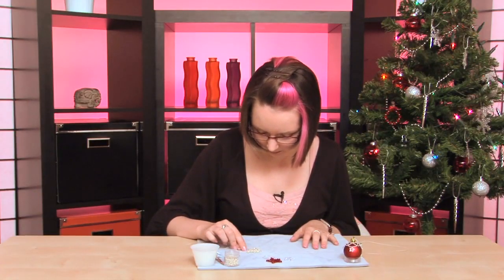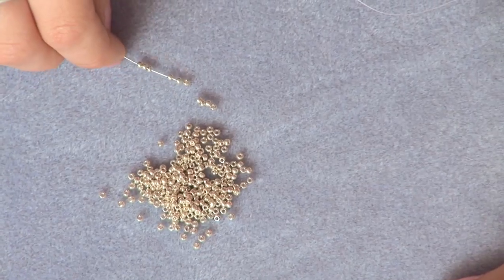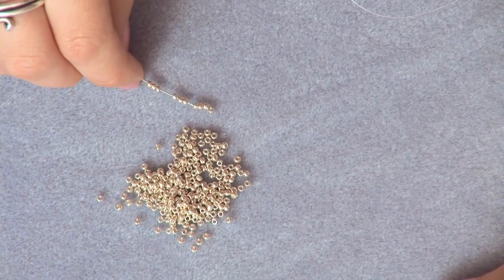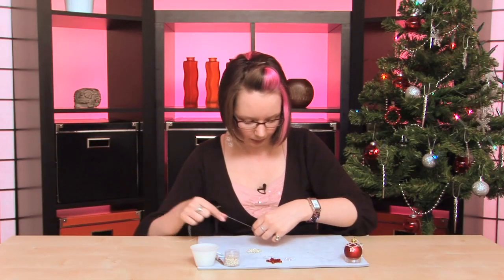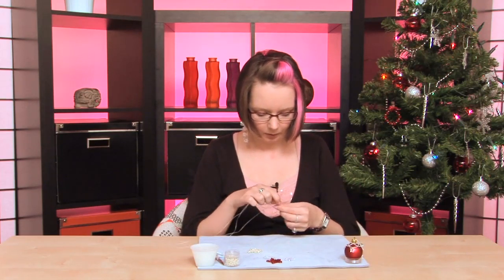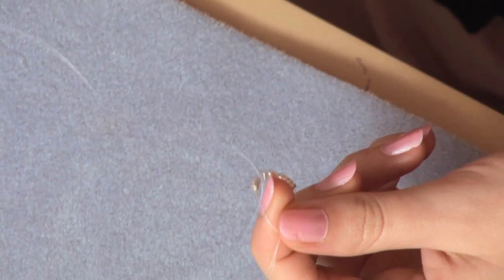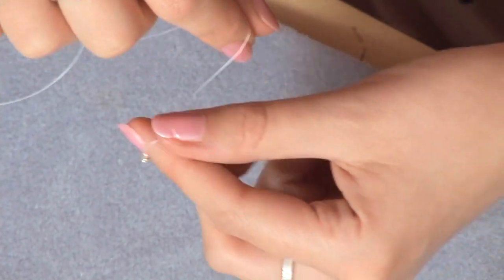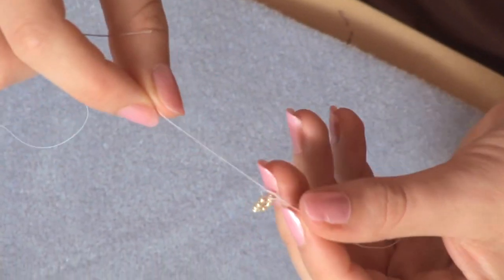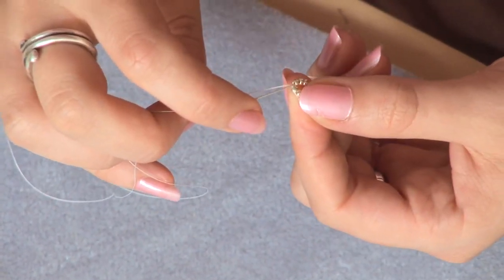We're going to pick up 10 seed beads and push them down so they sit towards the end of your thread, leaving a bit of a tail thread. We're going to tie these in a knot. You can just thread through the first few beads but I find it helps with tension if you've got that knot — it stops them slipping and sliding all over the place. Tie that nice and tight in a double knot, then thread through the next nearest bead.